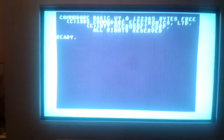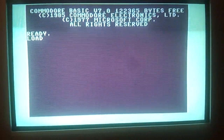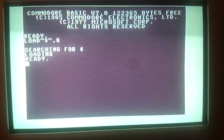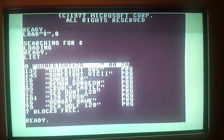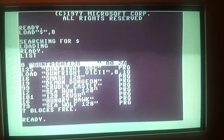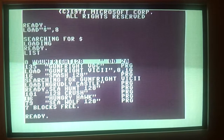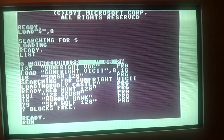We will load up a couple of games from the FEU. It's very quick, and that's what you would expect considering that it is being loaded via the cartridge port.